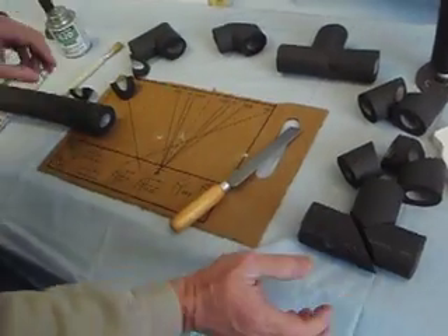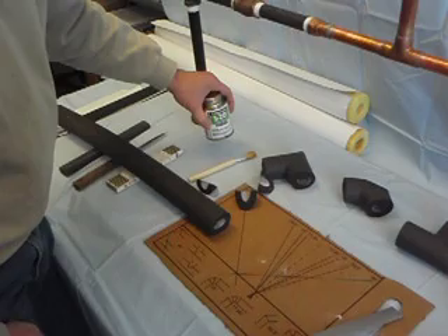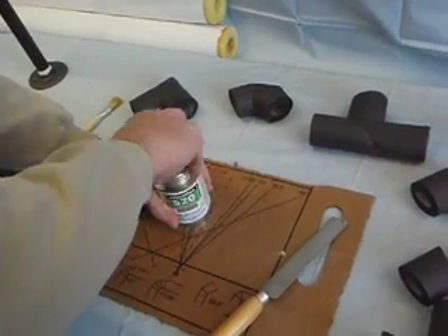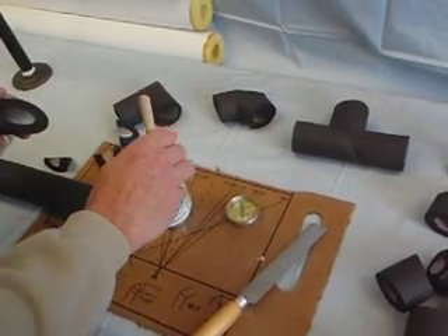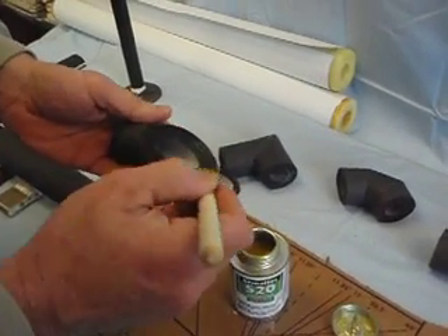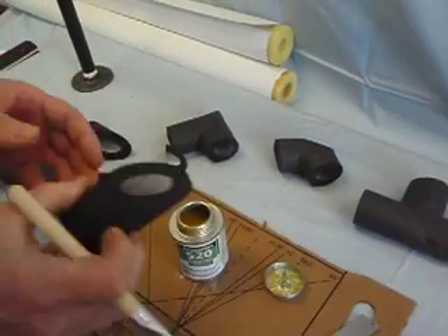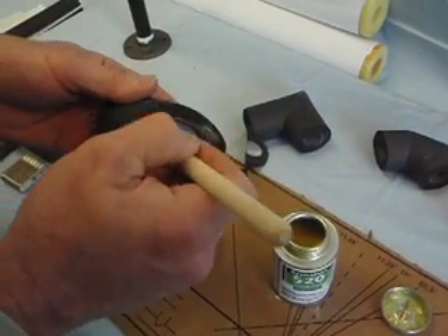Then we use a special fabricating adhesive — it's a contact cement, solvent-based, used in a well-ventilated area only. We use this adhesive to assemble the fittings. This could be the most critical part about putting the fittings together. It's just a very thin film, 100% coverage, and the bond will actually become stronger than the insulation itself.